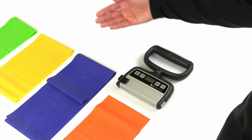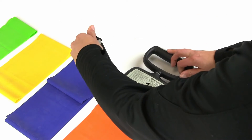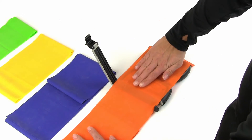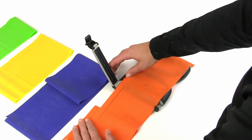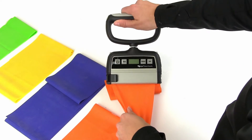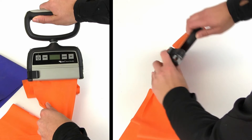Inserting the band is quick and easy. Start with any brand, color, or length of band you choose. Just unsnap the clip and open the handle. Insert the end of the band, a length about as long as your hand. If your band is wider than the Smart Handle, just fold it enough to fit — it won't impact the integrity of Smart Handle measurements. Just snap it closed, you'll hear a click, and you're ready to go. The band installs the same way on both handles.